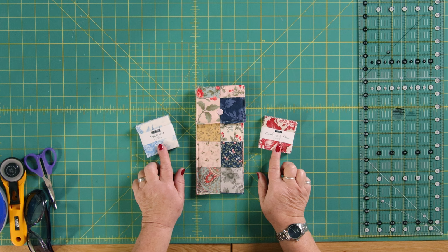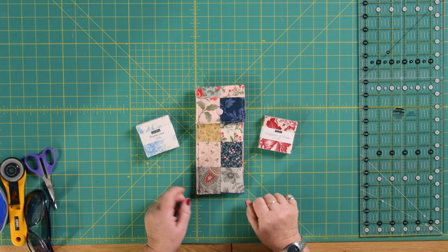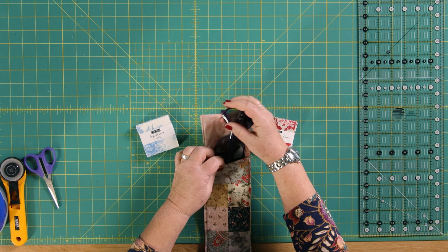Hello and welcome to the Sewing Studio. Today is another episode in our mini-series on things you can do using mini charm packs, and today I've made a glasses case — or it could even be a sunglasses case. It fits my bigger sunglasses or the glasses that I'm wearing.